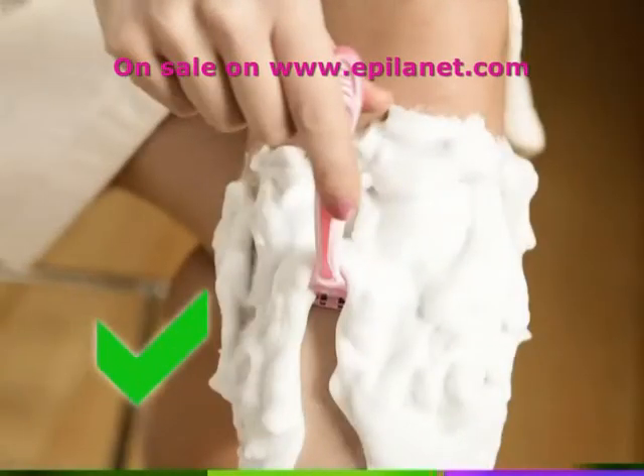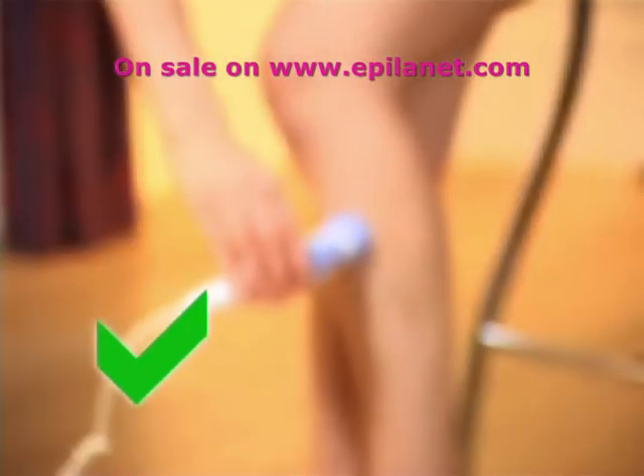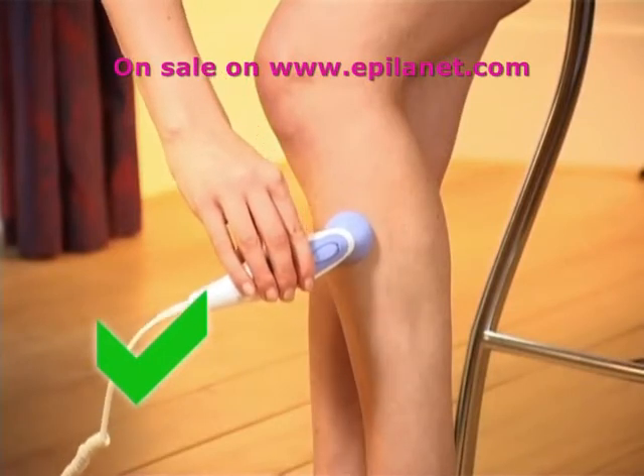Shaving, microdermabrasion discs, and cream depilatories are ideal for use between treatments. Best results are achieved on hairs that are only one to two millimeters long. Shaving the area a day or two before treatment is ideal.